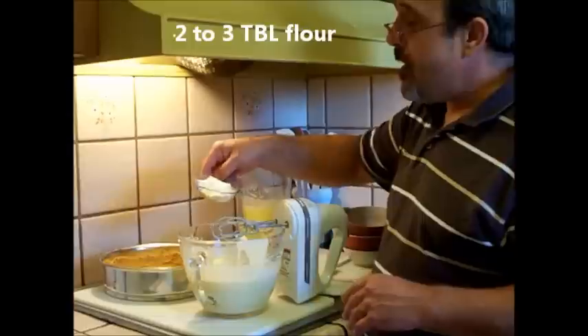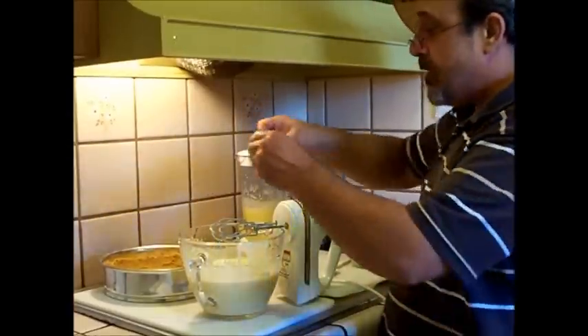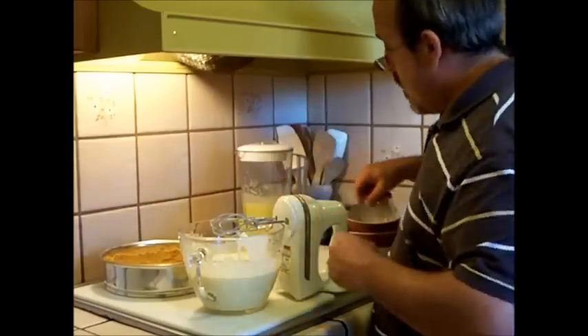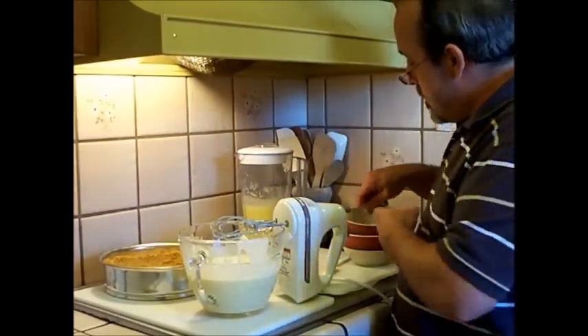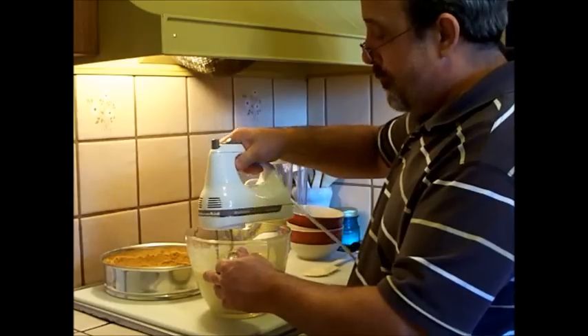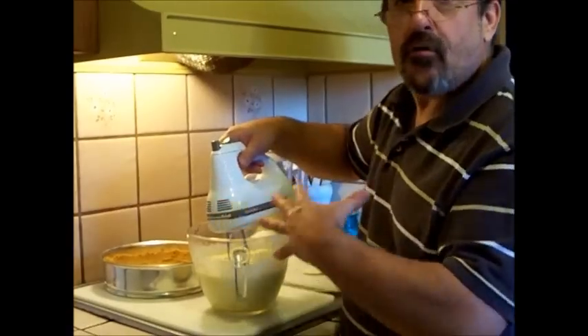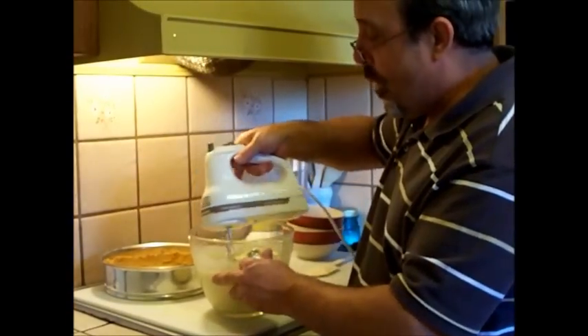Next, you'll want to add about two to three tablespoons of flour. What this is going to do is help coagulate and thicken up the cream cheese so that it will come out cakey and moist looking wonderful.